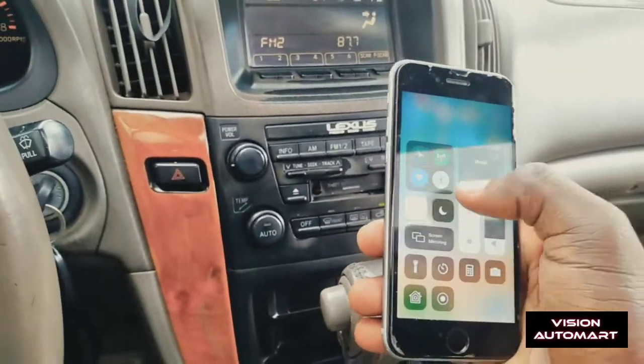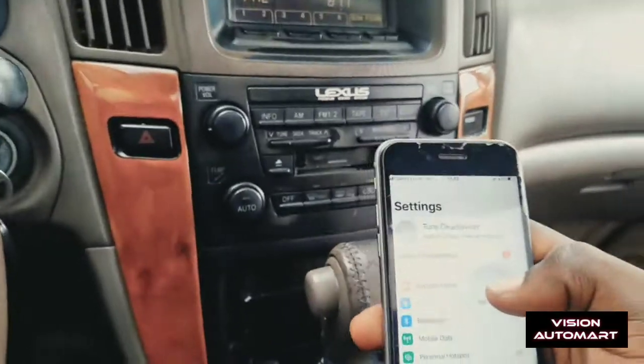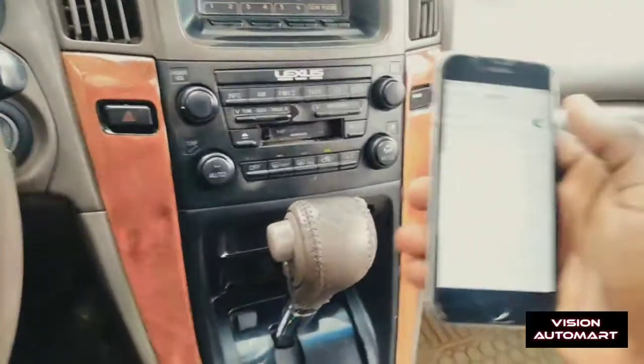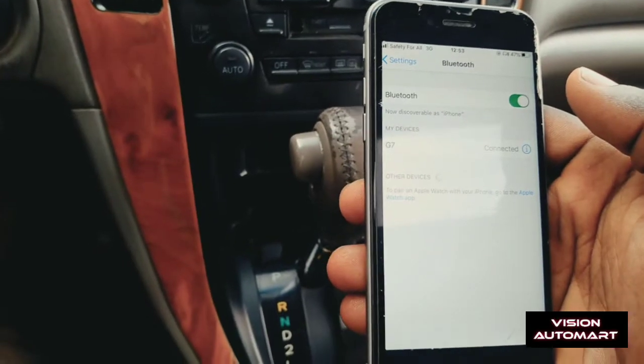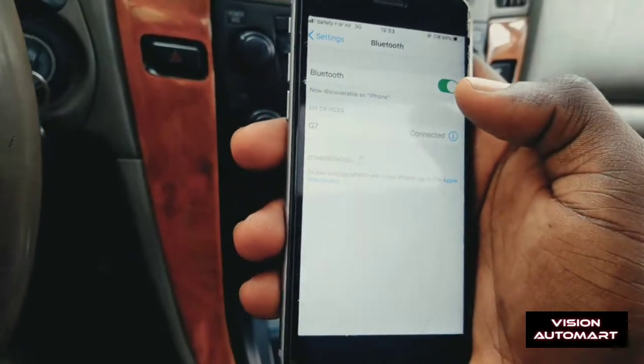You turn on the Bluetooth. Go to settings and turn on Bluetooth. After going to Bluetooth, this Bluetooth device is called the G7. When you tap on the G7, you can see it is connected, and from there my phone is connected.